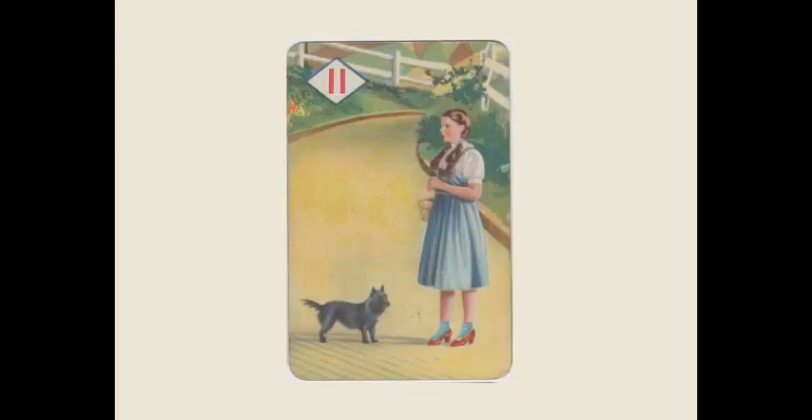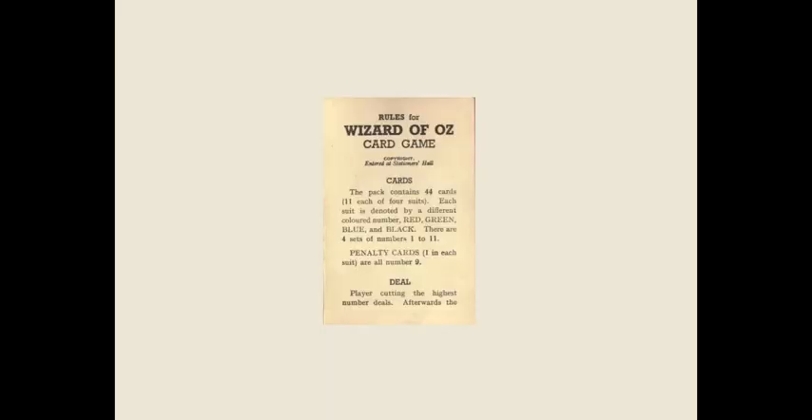Here comes the 11th card of this first suit — three more suits to go. Here's the rule book: it's a little four-page paper package. Pack contains 44 cards, basically telling you everything I've said already. Different colored numbers, how they go through the suits. There's also a green, blue, and a black suit.